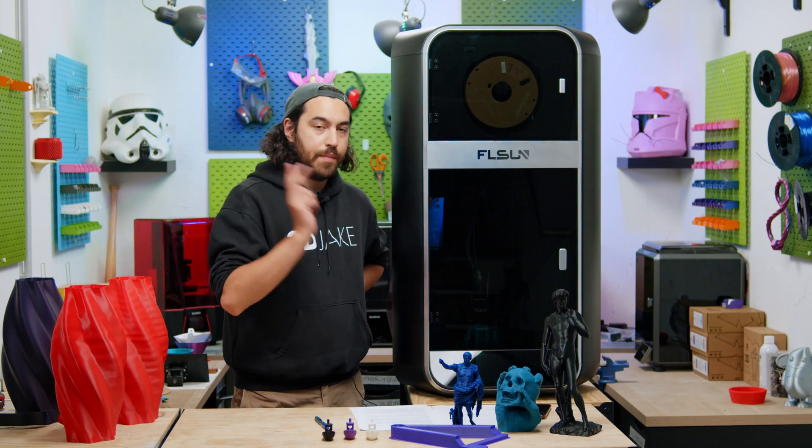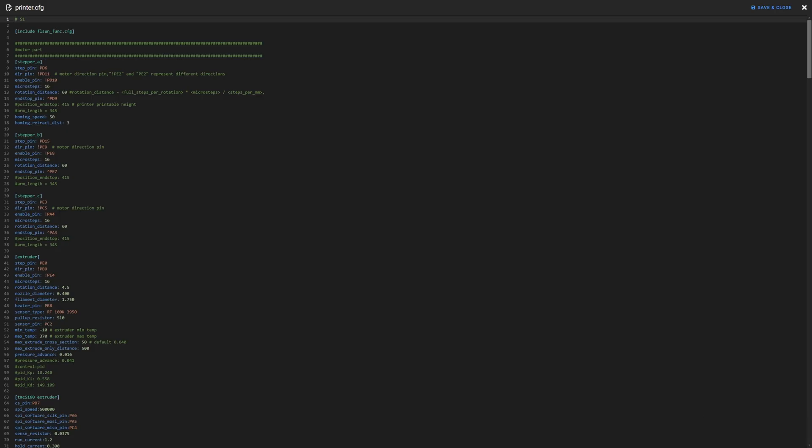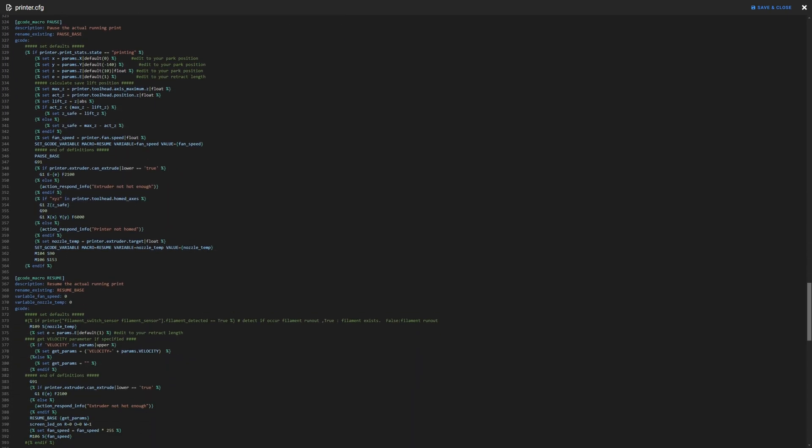What about the internals? This printer does run Klipper and has Mainsail, which means you have access to the CFG and everything firmware-wise. It runs 5160 drivers, so these motors are a bit heftier — of course, look at the size of this thing and how fast it goes. We can also see that it does enable the M600 command, so color changes are possible. If you are a Hue Forger, then you have this as an option without editing.